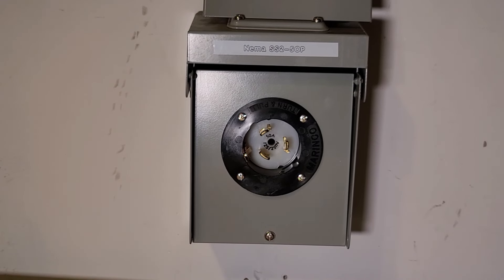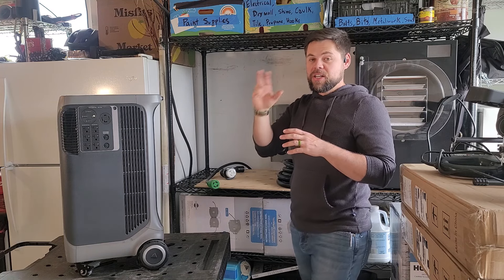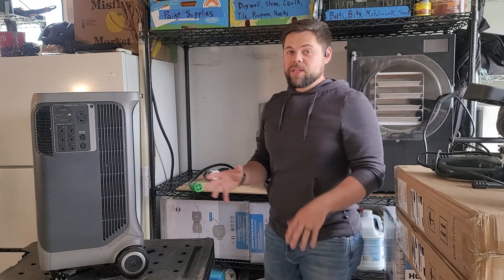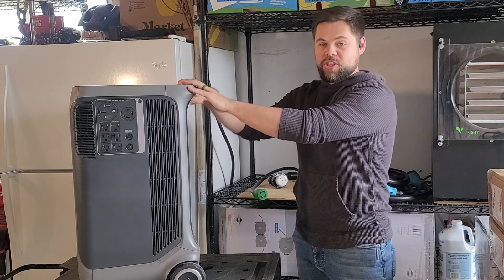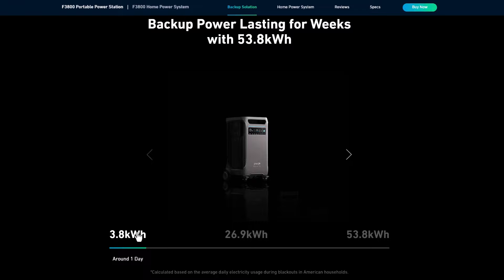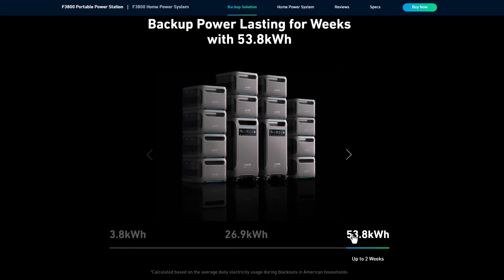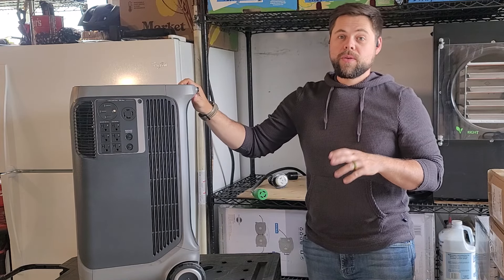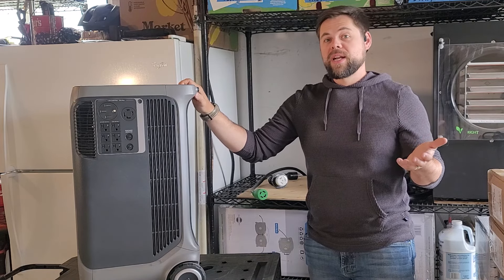I have an SS250P generator inlet that connects directly to my electrical panel, where I have an interlock switch. It's very similar to a transfer switch but it's meant to run the entire electrical panel rather than just a sub-panel for critical loads. I always recommend the SS250P inlet because it's rated to 12,000 watts — if you get two F3800s you can link them together for 12,000 watts of output, which you'll need for electric water heaters, electric dryers, large air conditioning, or electric heat. I mostly run on propane, so 6,000 watts is more than enough.